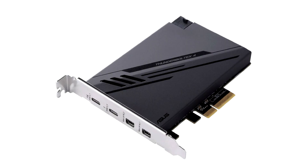Asus today rolled out the Thunderbolt X4, an add-on card designed to give your PC full Thunderbolt 4 connectivity.